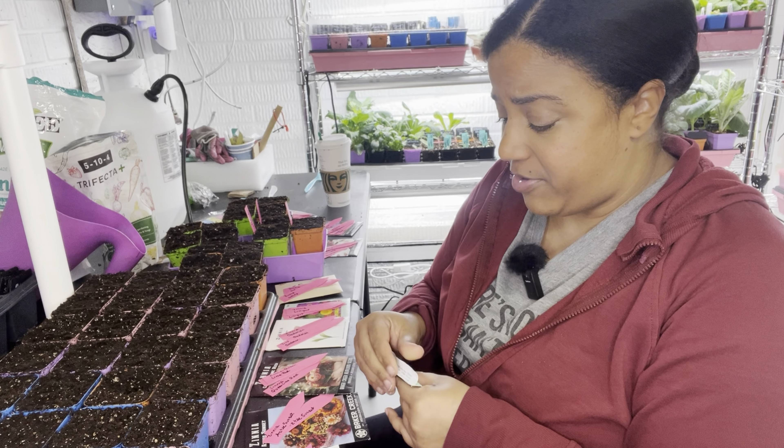Zinnias and cosmos are very easy to save seed from, so once you buy them once, if you want to you never have to buy them again. That always gives me a little confidence — having one that I know I can save seed from. As long as I can get these to germinate and grow, I will have them for however many years I want, and one flower will give you a lot of seeds.